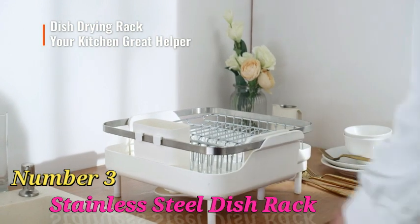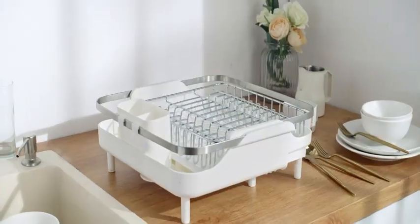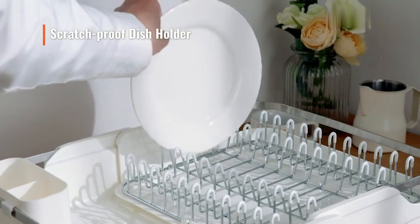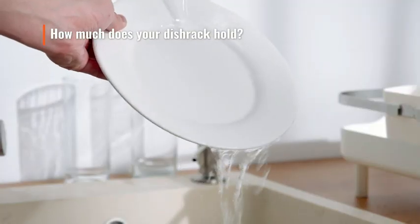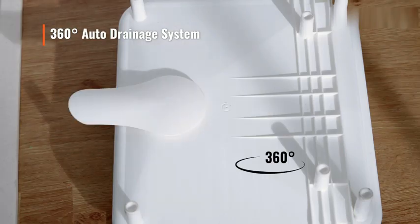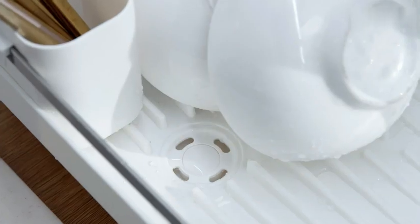Number 3: This Dish Drying Rack by Litanezes is a remarkable addition to any kitchen space. Crafted from durable stainless steel, this rack exudes a sleek and modern aesthetic. With product dimensions of 22.5 inches in diameter, 12.5 inches in width, and 10 inches in height, this spacious rack provides ample room for your dishware. The silver and gray color combination adds a touch of elegance to your kitchen decor.